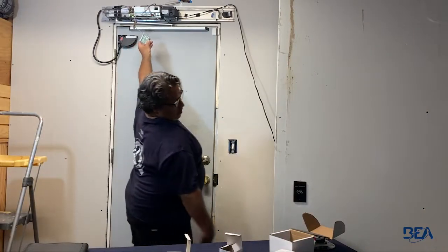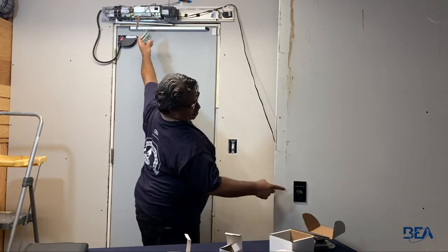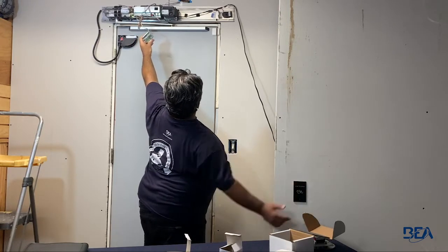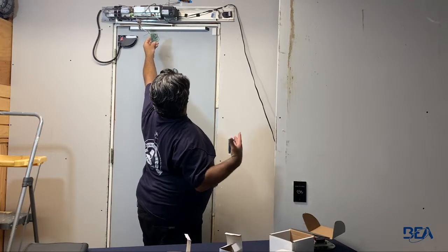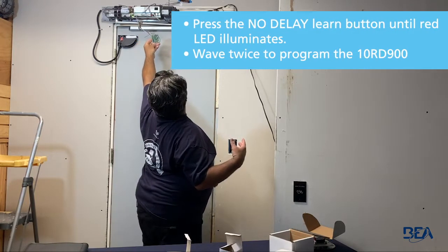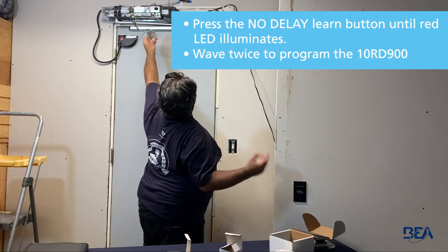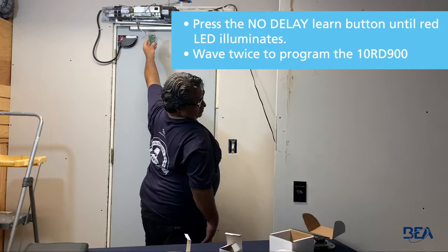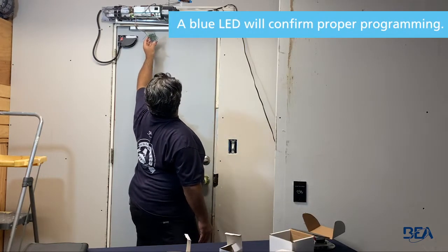We should see no blue light on here, but we'll see a red light when we activate it. That tells me my touchless switch is working and it is seeing it, because it's turning red — but it hasn't been given rights yet. So we have to do a tune-in: push the no-delay button until you see red, then swipe once, swipe twice, and you can see it turn blue. It's now functional.